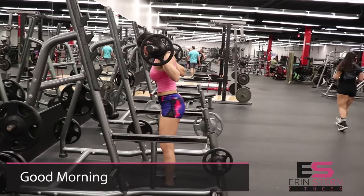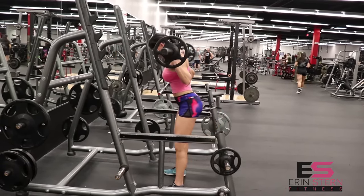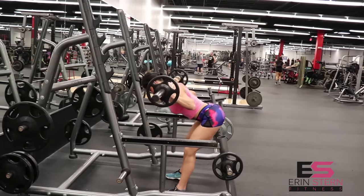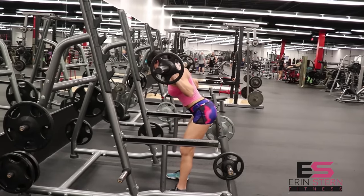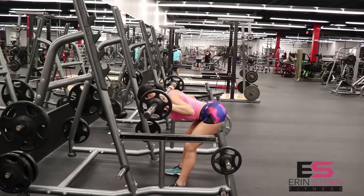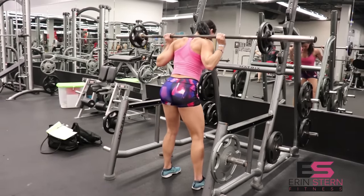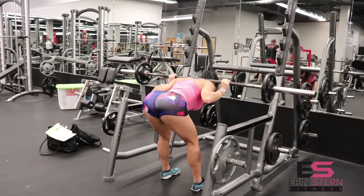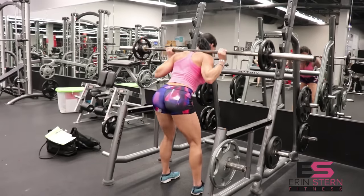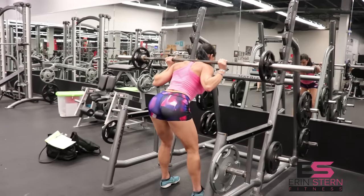The next exercise is the good morning. You'll notice it's a very similar movement to the RDL, but we've got the weight across the traps rather than along the sides of the body. This is an exercise that was developed for powerlifters back in the sixties or seventies, and it's meant to strengthen the entire posterior chain. The reason this exercise is so effective is that it trains the hamstring through that full range of motion, and it's one of the only exercises that does it.